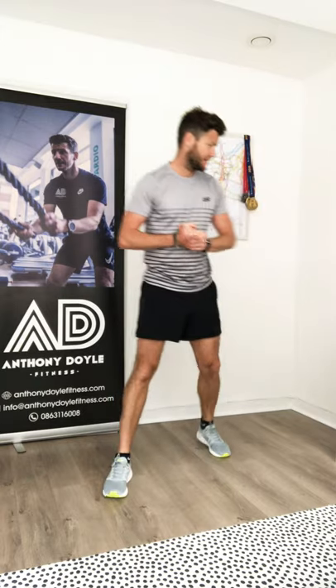Welcome to another home hit session with Anthony Doyle. We're going to do a pyramid workout today — starting at the bottom, working up to the top, then back down again with the same exercises on both sides. When we get to the far side, we'll do a four-minute arm wrap of two exercises, then repeat the pyramid again.